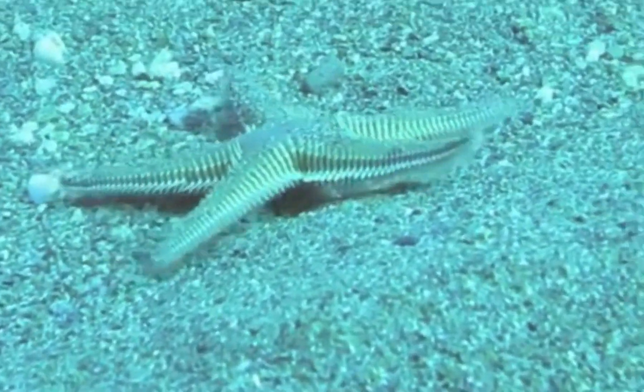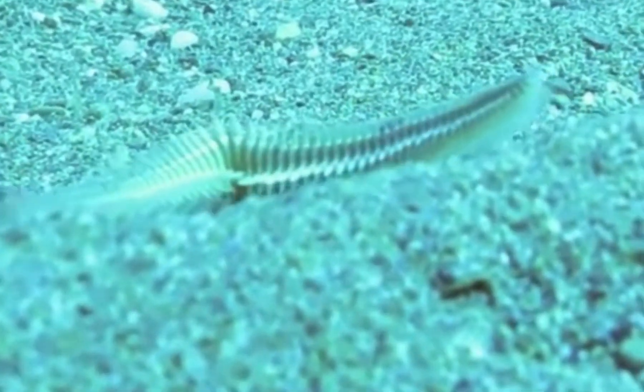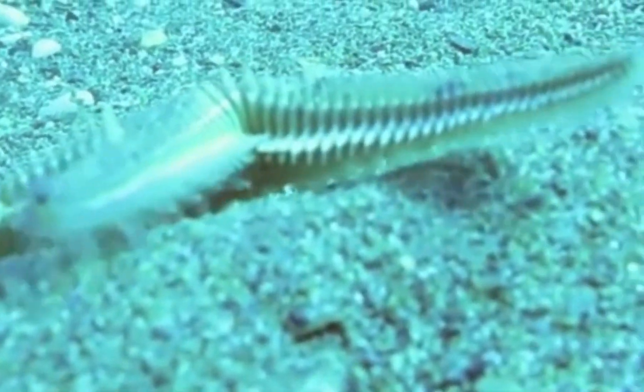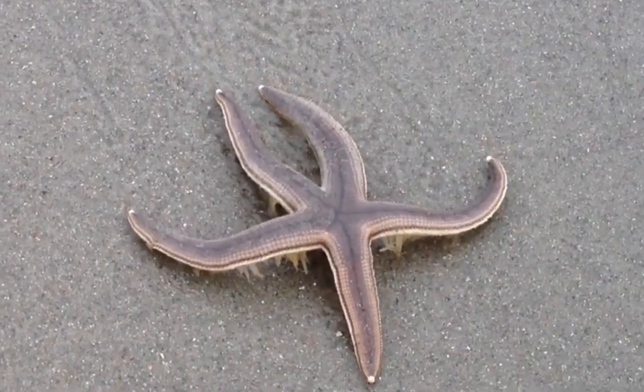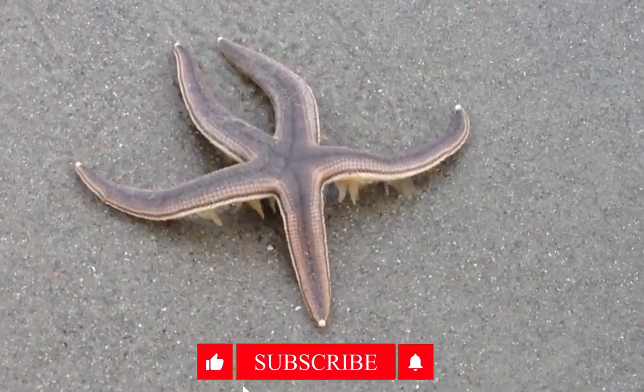Their ability to move across rocks, corals, and sandy bottoms helps them find food and navigate their environment. But movement isn't just for travel — it's also about feeding. Many starfish are predators that use their tube feet to pry open clams and other bivalves. Once they get a firm grip, they can open the shell and feast on the soft tissue inside.